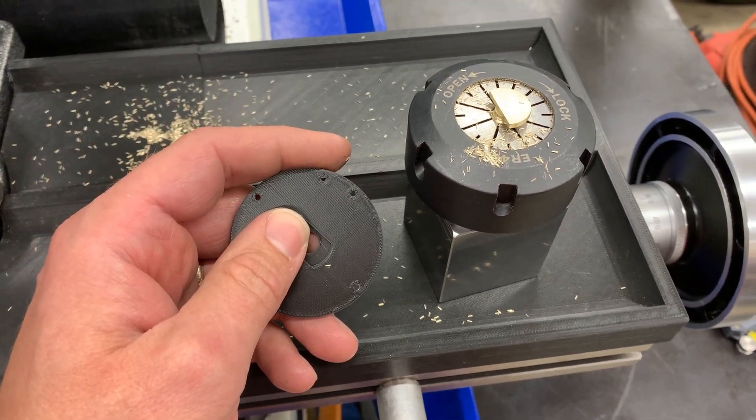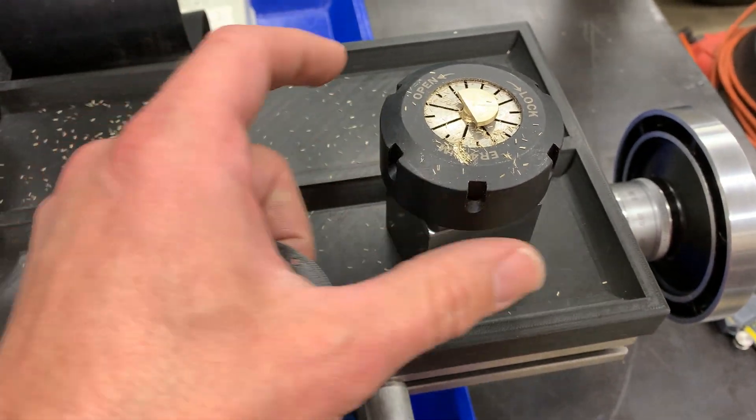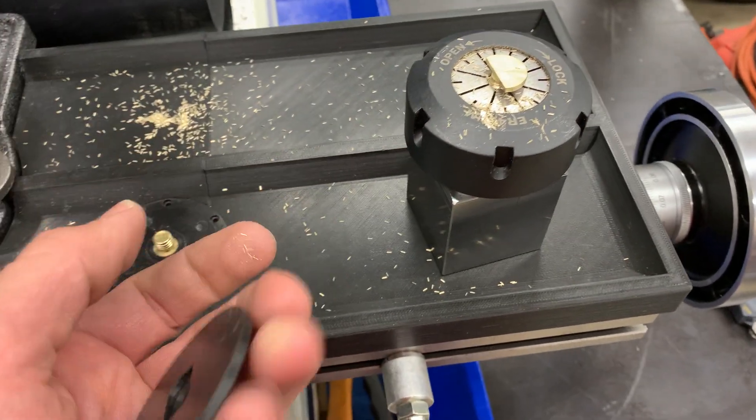I think I forgot to divide the number to calculate how much I needed to remove off of each side. The idea was I was going to mill a flat, then flip this guy around in this square collet block and mill the other flat.